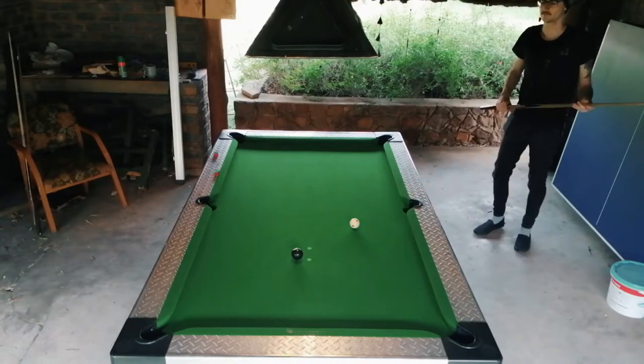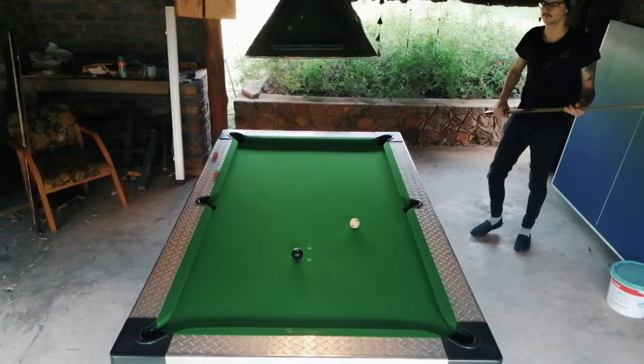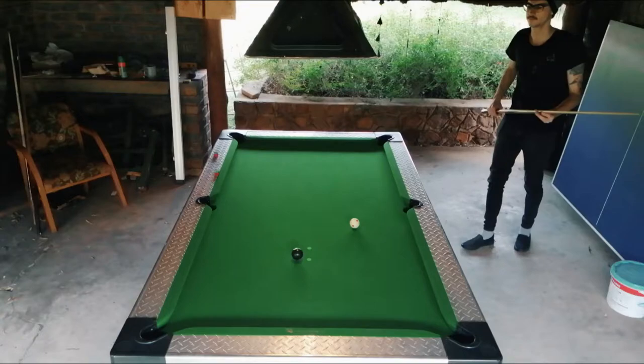The stance. First, step into your stance with the foot next to your shooting hand, or the grip hand. This foot steps onto the line of the shot that has been visualised in the pre-shot routine. Keep this leg straight and the knee locked.